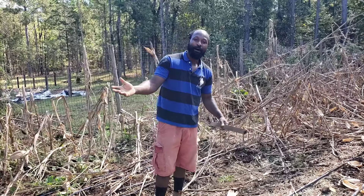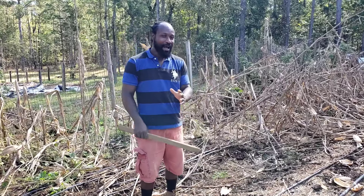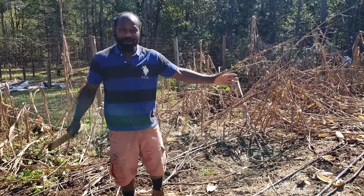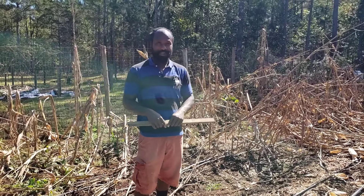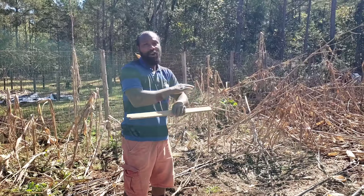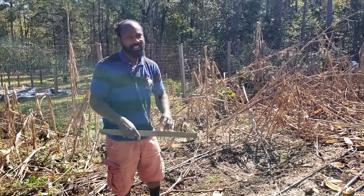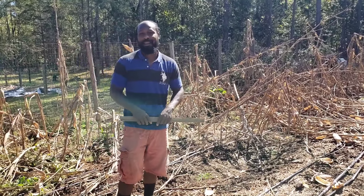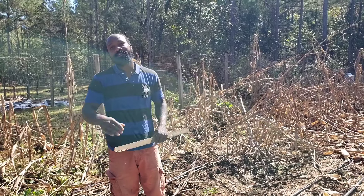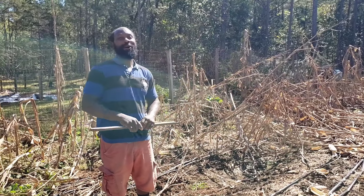Peace and blessings everyone, welcome back to the home of Servant's Homestead. Today I am out here to give you all an overview of the garden and what the garden is looking like. All spring long and all summer long you have seen me come on through and harvest a lot of stuff out of this garden. Once the harvest is done and finished, you have to come back in and clean the garden up, and that is what we are out here to do today.